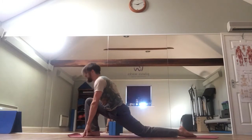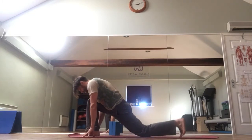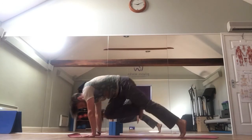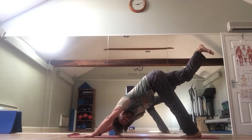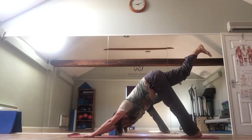Inhale, come forward, sink the hips. Tuck the back toes under, press into the hands. Lift off — lift that right leg into three-legged dog. Try to keep the hips square — try not to let this hip open, keep it nice and in line.